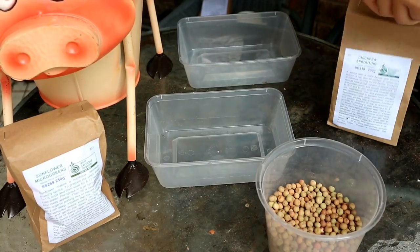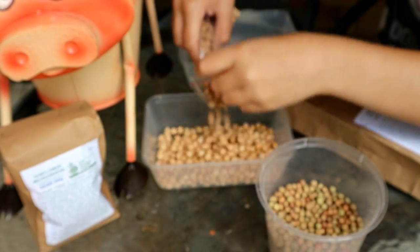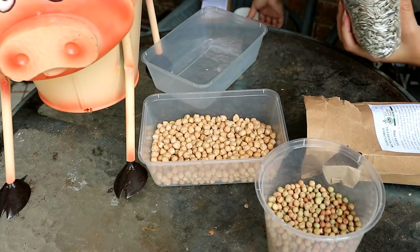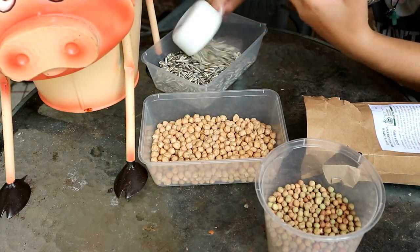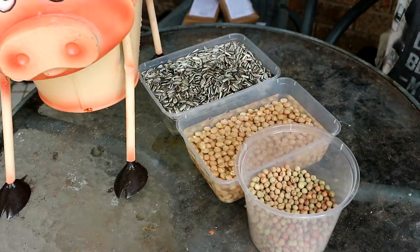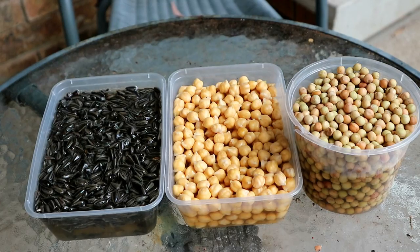Next is chickpea and I'll be using the same amount as the pea shoots — the full 200 grams. In hindsight, 150 grams should be sufficient for these seedling trays. And lastly, sunflower seeds. This is a 250 gram bag and I probably used half, so 150 grams or one and a half cups. Fill them up with enough water to cover and leave them to soak overnight. They should swell up quite a bit.